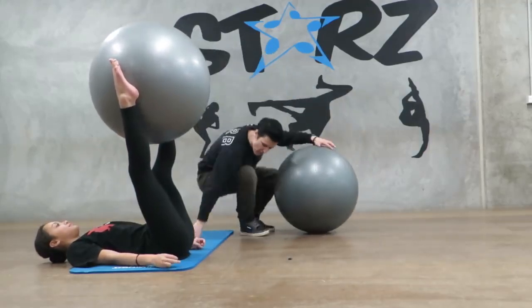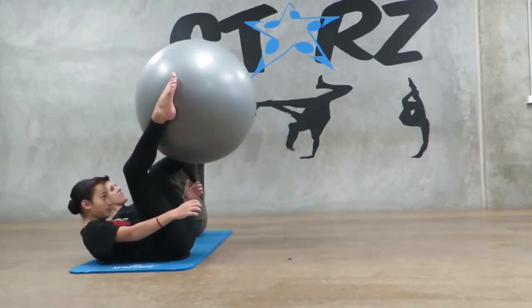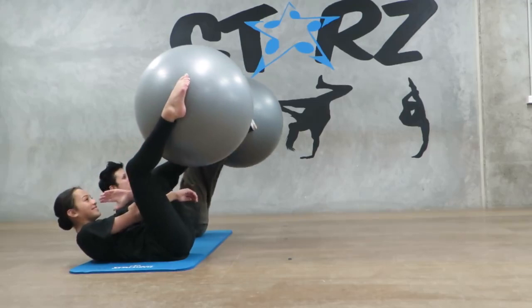Now you're going to take the shoulders off the ground, and at the same time, you're going to chase the big ball as it goes down towards the ground. I'm going to stop talking now and go forward — so we go chase.